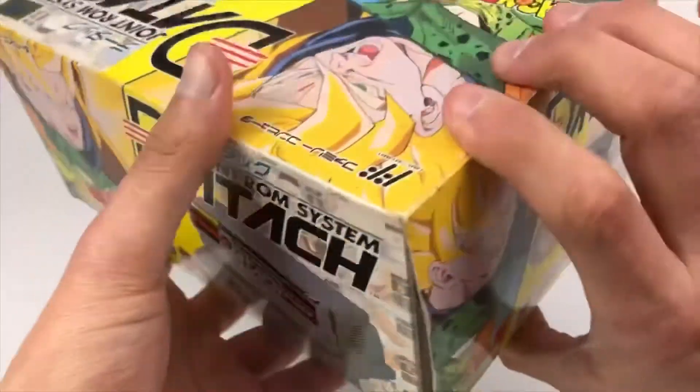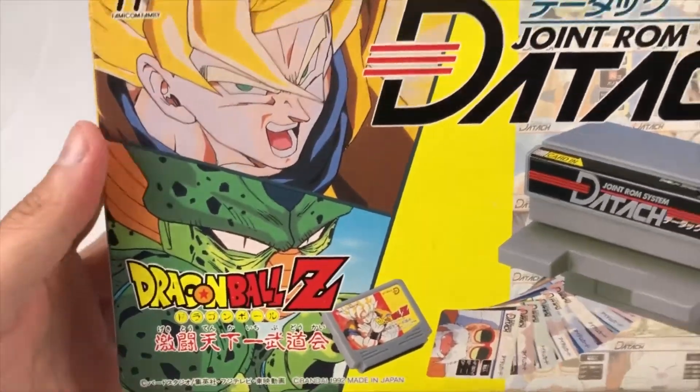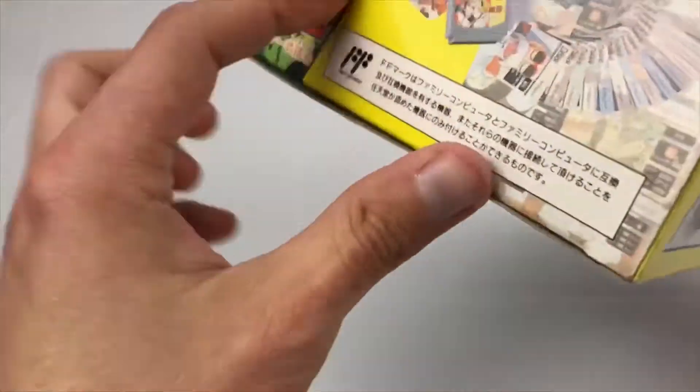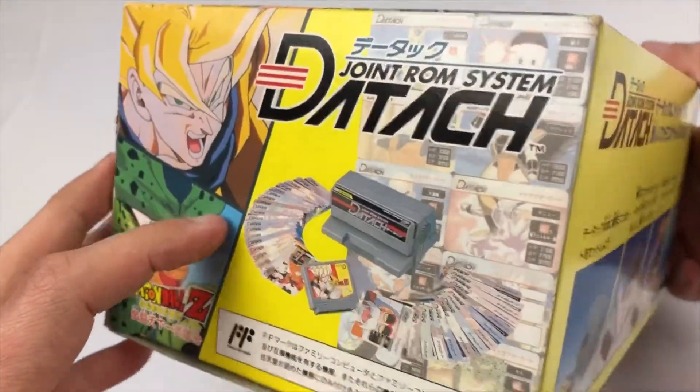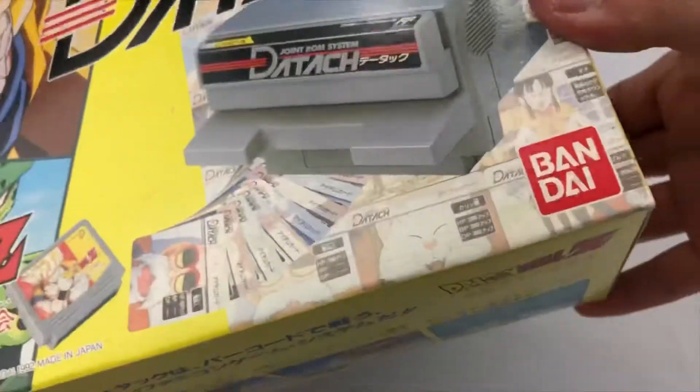Let's take a look at this beauty before we crack it open. It's a really bright, well-done design — really eye-catching.